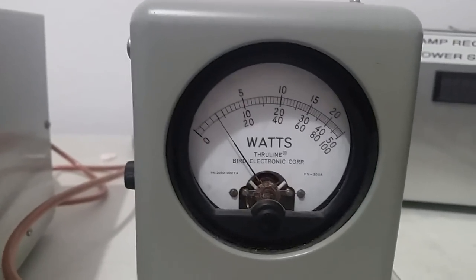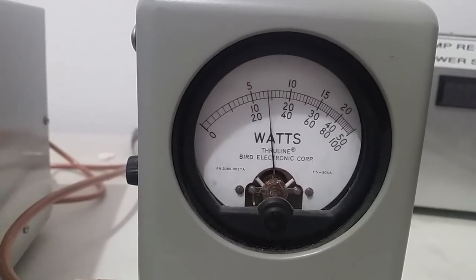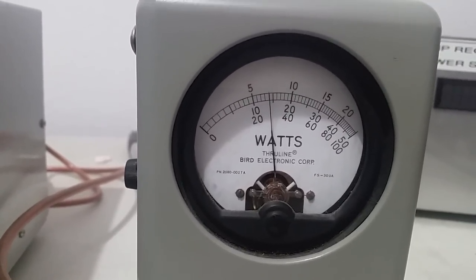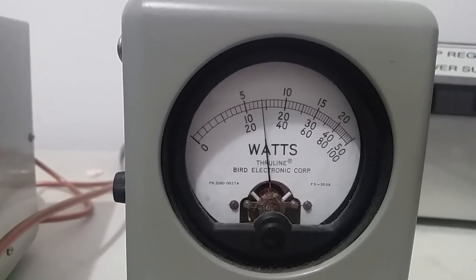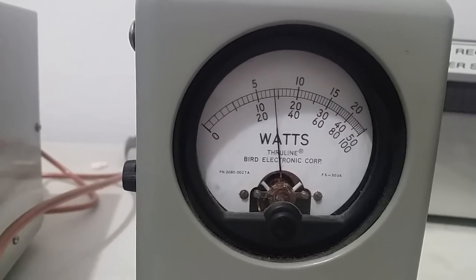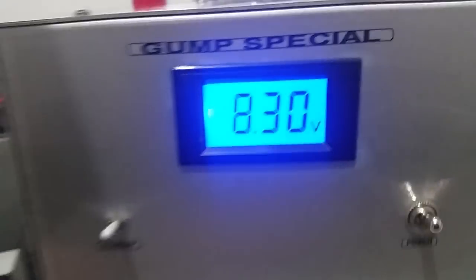Now on peak — that's about 140 or so. That middle hash mark we're just on the left side of is 150 watts peak PEP. We're looking at the middle scale — about 140 watts peak. That's at 8.30 volts.